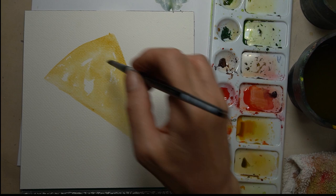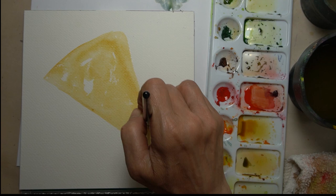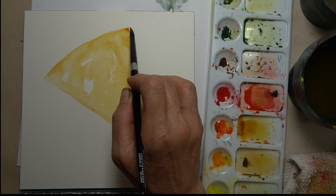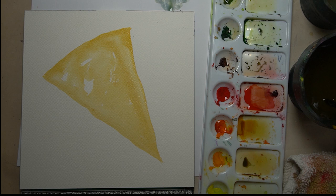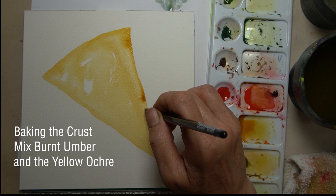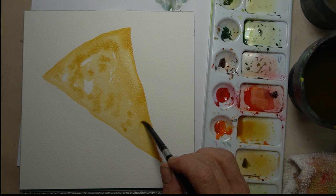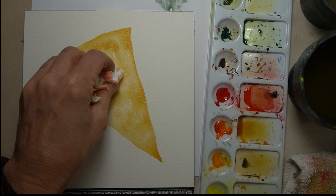I'm keeping it a little bit on the dry side. I'm leaving some white areas because that's maybe where the mozzarella is. My shape isn't too perfect because pizza slices are not perfect, and while the paint is still wet we're going to drop in some burnt umber. I'm adding the burnt umber a little bit at a time in layers, building up from light to dark.